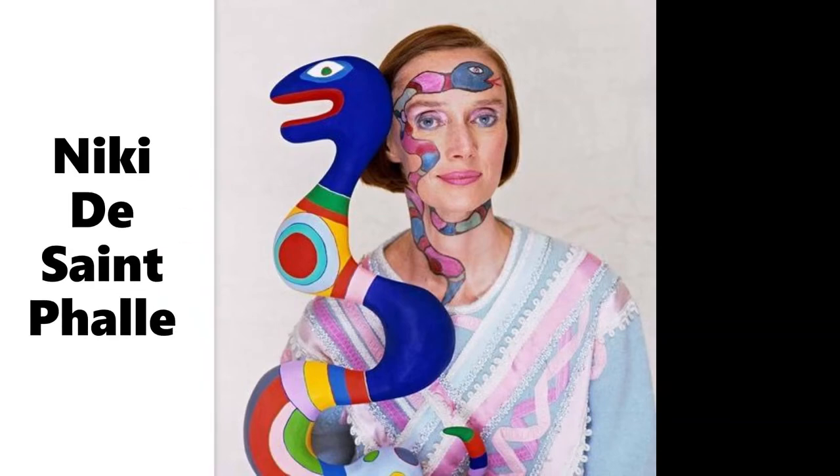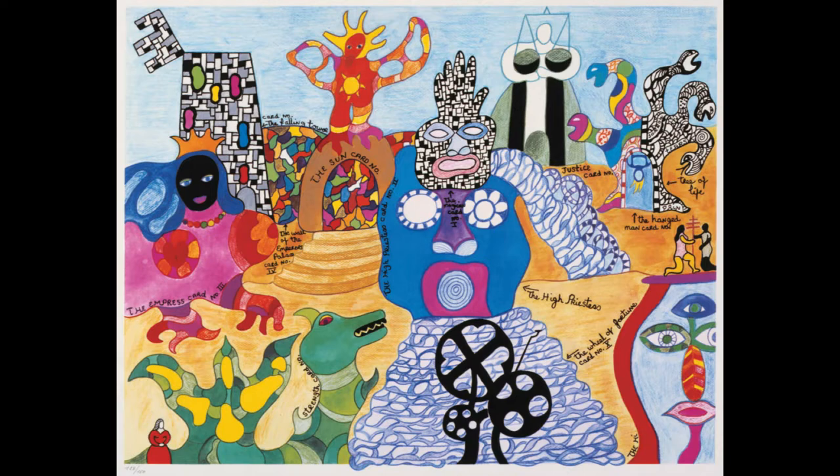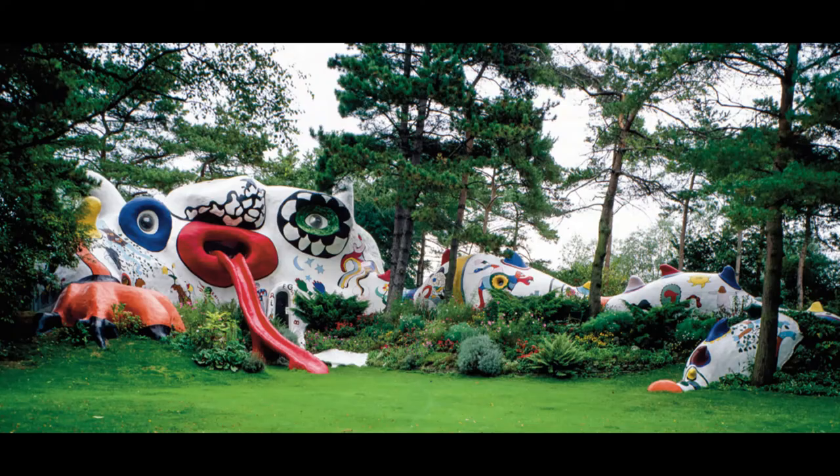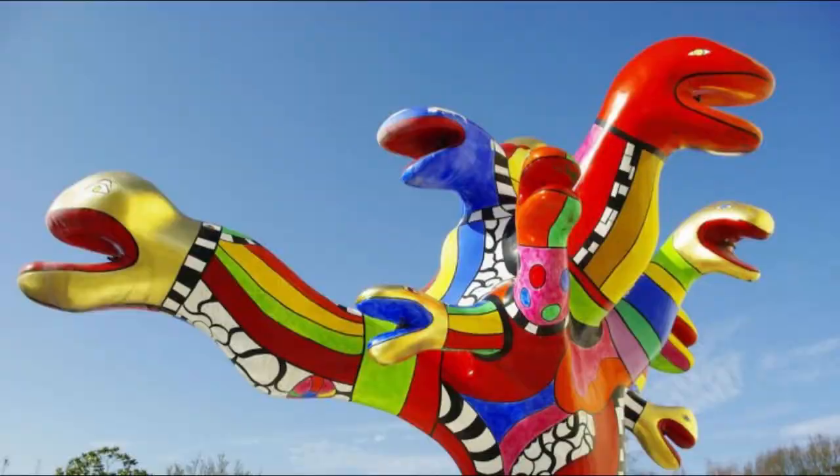Hello and welcome to Art This Week. We are looking at the French artist Niki de Saint Phalle. She is known around the world for her beautiful, colourful, bright artworks. She not only draws but she does sculpture as well, and a lot of them are very large and sitting within the landscape — out in the environment. They're always super colourful and there are some incredible creatures.